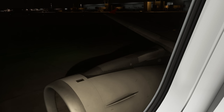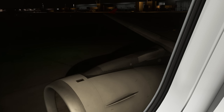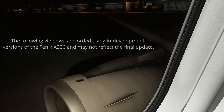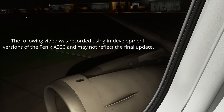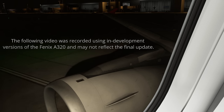Ladies and gentlemen, welcome aboard our Airbus A320. Please pay attention to illuminated signs and crew instructions, including the following safety procedures. The safety card found in your seat pocket contains important information about exit routes, oxygen masks, life jackets, and the brace position, which you must adopt if you hear: brace, brace.